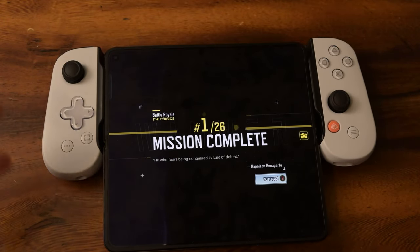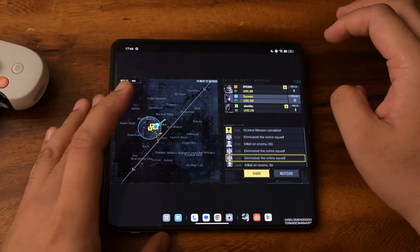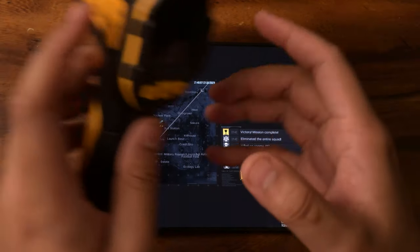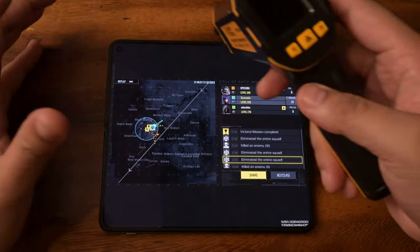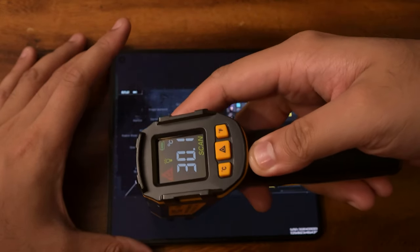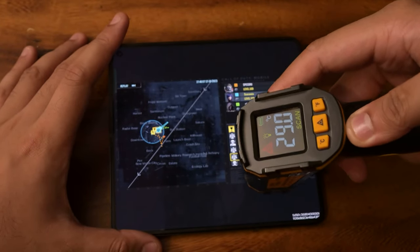Let's check temperatures. I've taken the Backbone off. We are currently at 65%. These games do take up quite a bit from the phone. Temperatures are reading 28.9 degrees. Call of Duty Mobile isn't the most taxing game on our list, and so is PUBG Mobile — but people want to see how the games perform on them.